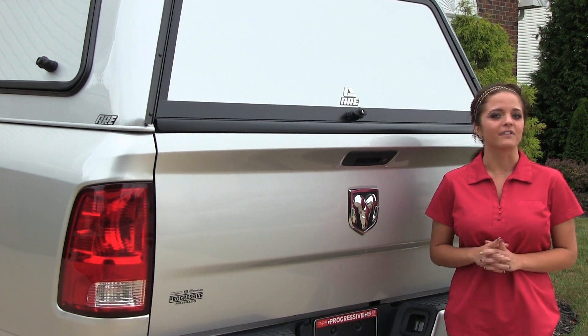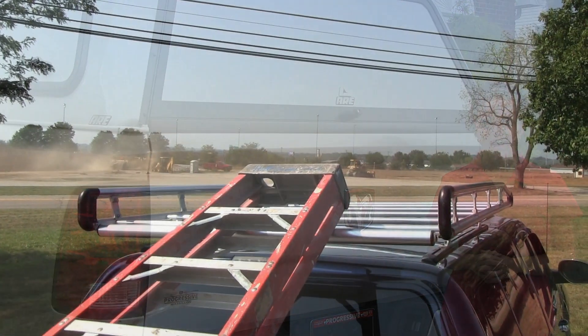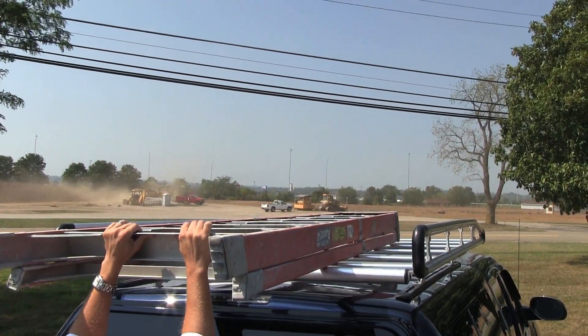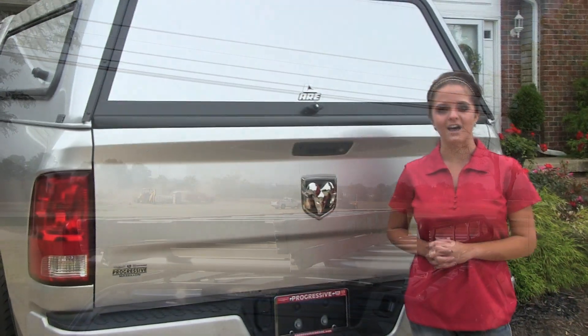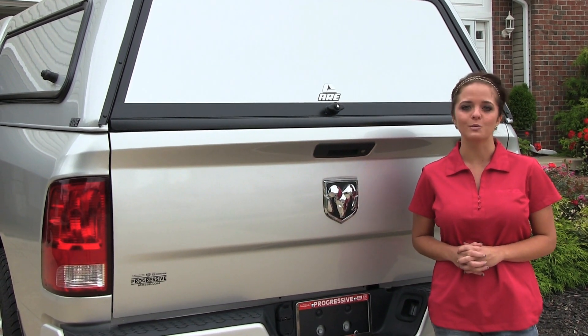To make sure you're ready for any job, the Toolmaster comes standard with a Lu-Rack Ladder Rack. This aerodynamic rack is lightweight but durable and comes with the easy loading system, allowing for only one person to be needed while loading your ladders. Work trucks have never looked better than the painted to match Toolmaster series.